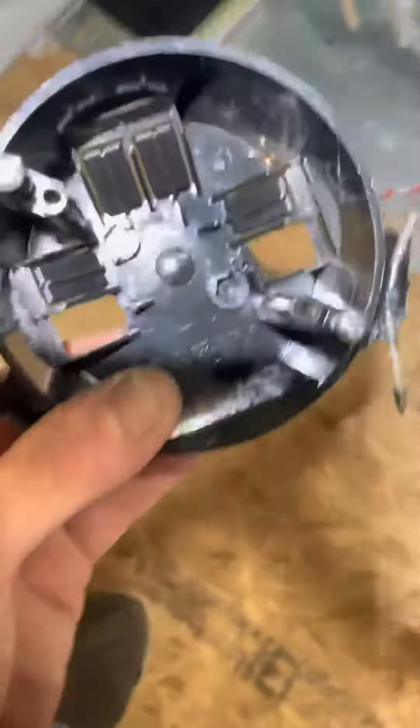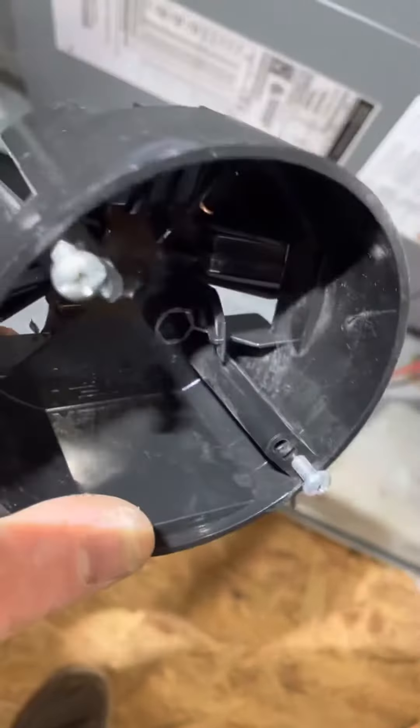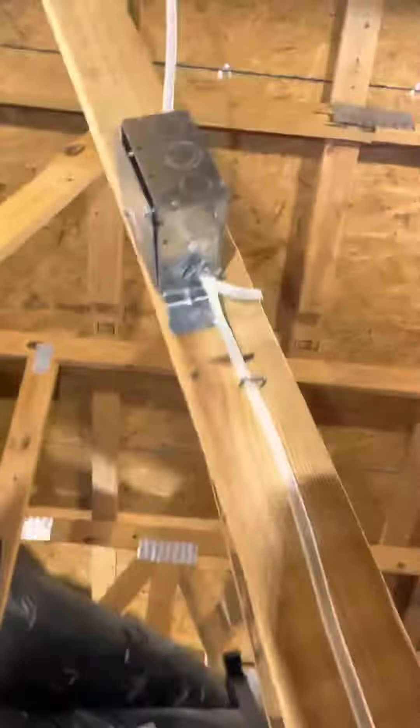These black plastic boxes don't hold up very well in attics — they get brittle and crack. So there's that.